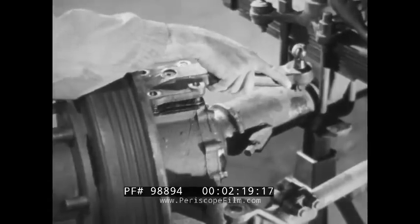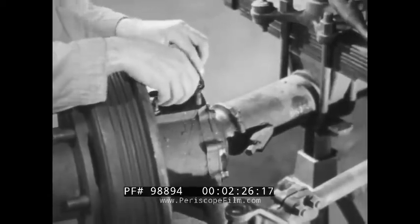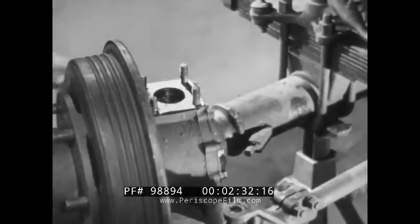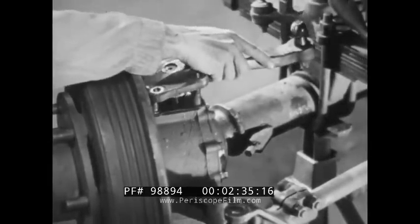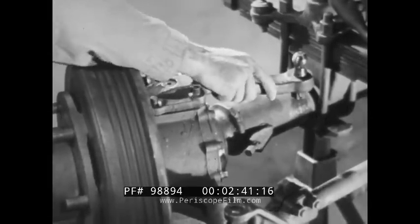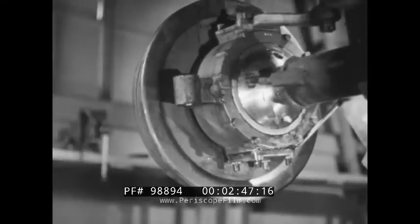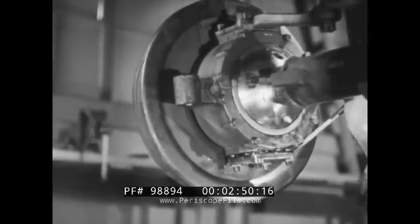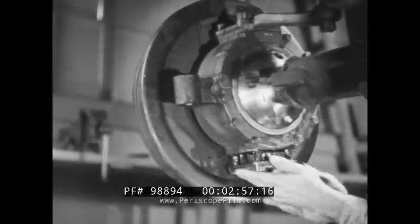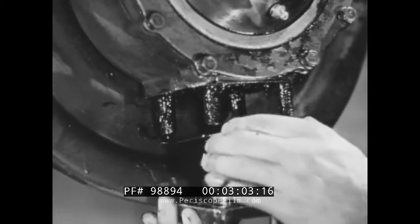The trunnion bearing adjustment is made by adding or removing shims of equal thickness at the upper and lower bearing caps. Care is exercised in removing the shims to prevent misalignment of the steering knuckle assembly when the caps are reinstalled. This equal thickness of shims is removed from the top and bottom bearing caps to keep the front axle universal joint properly centered in the housing. Proper centering keeps wear on the joint at a minimum.